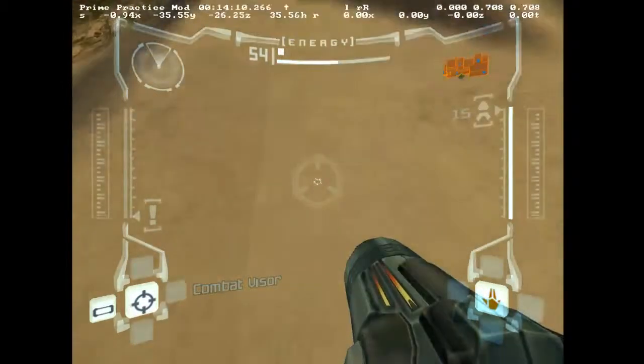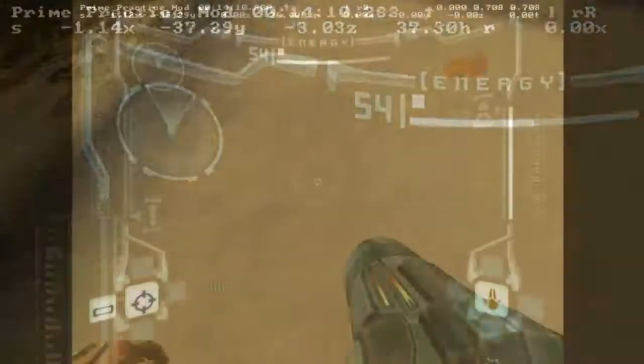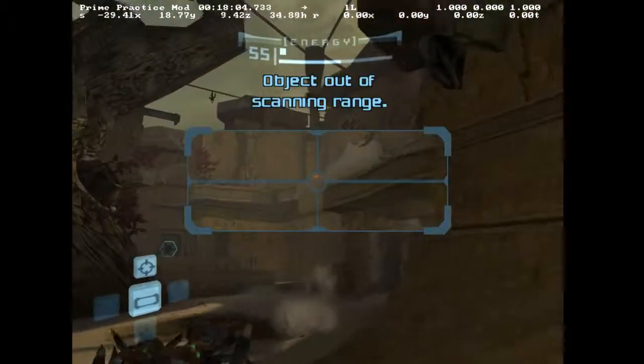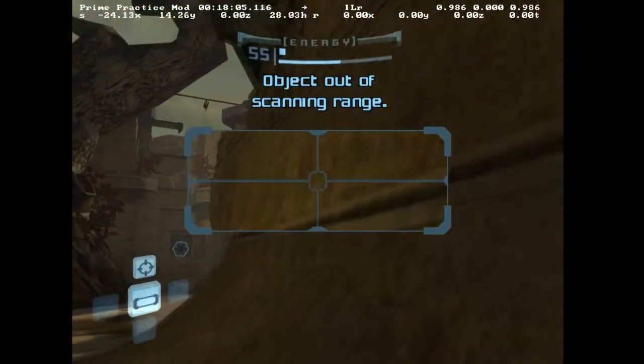However, slanted ground will convert your vertical speed into horizontal speed. For example, look how the y-speed actually increases when you hit this piece of ground, which is slanted downward. In this case, the first two frames will have a higher speed than before landing. Because this ground was slanted upward, you will lose speed on the first frame.